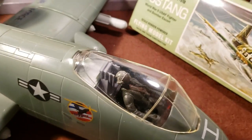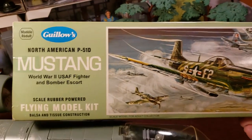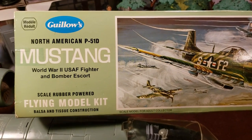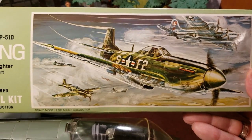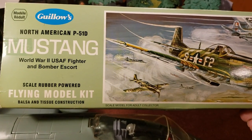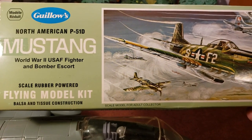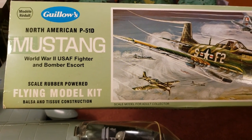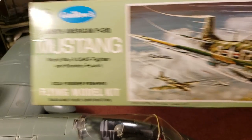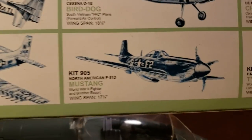Well, let's go over this a little bit, but first I wanted to show you this I picked up. I found — remember the old rubber band planes that I played with when I was a kid? This is from 1970. I think it's a remake though, but this is the P-51D North American Mustang, the World War II USAF fighter and bomber escort, and it's a model kit. It's a balsa wood kit. Pretty cool.